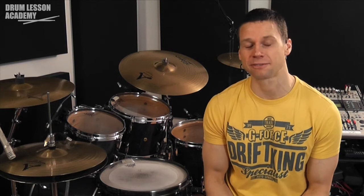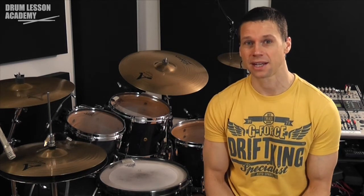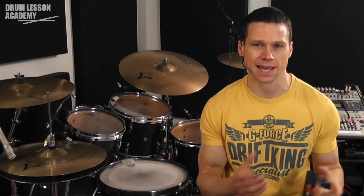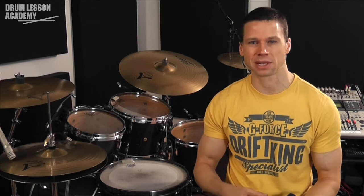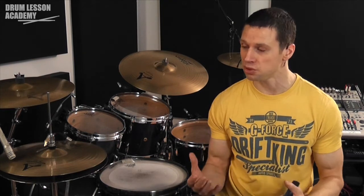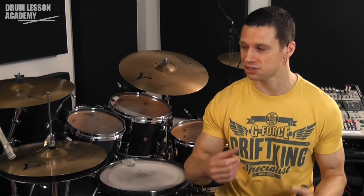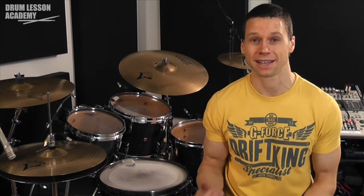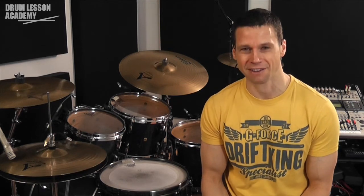Hopefully you can take some of that information away to help improve your counting-in skills. This is one skill that really separates the amateur from the semi-pro and pro drummers — the ability to be extremely confident and communicate very effectively a good sense of tempo and pulse to the rest of the band, hopefully resulting in a killer performance. My name is Darren Ashford. Until next time, have a good one.